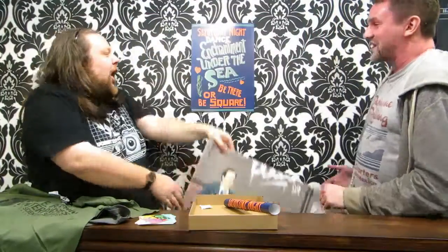What we prepared earlier — the Enchantment Under the Sea Dance. Be there, be square. This is a great retro poster just to hang around the office to let people know that you know Back to the Future.